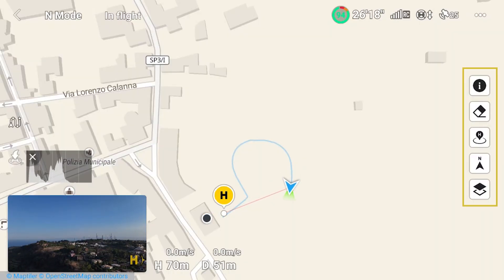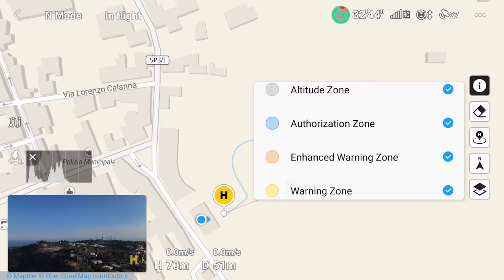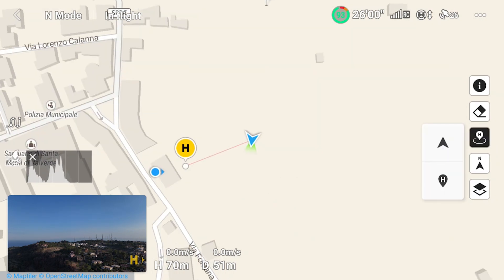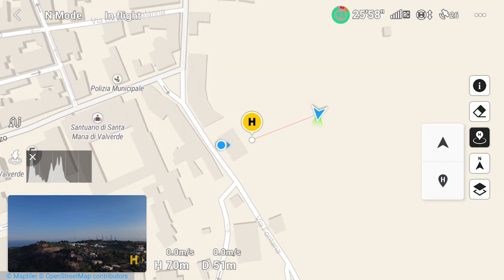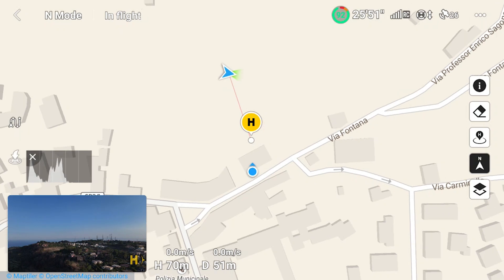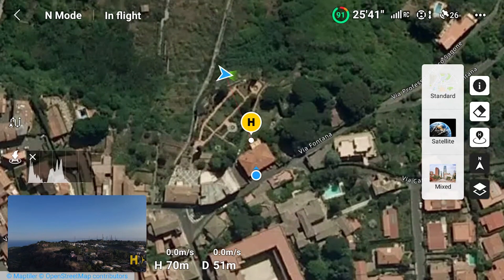When the map is at full screen, five icons are on the right side. The first one at the top shows any restriction or authorization zone in the area if an internet connection is available. The second one goes back to the default mode. The third icon places either the drone or the home point at the center of the map. With the fourth icon the blue line disappears and the map has north at the top with the aircraft in the middle. The last icon toggles to other map views, including the satellite one.